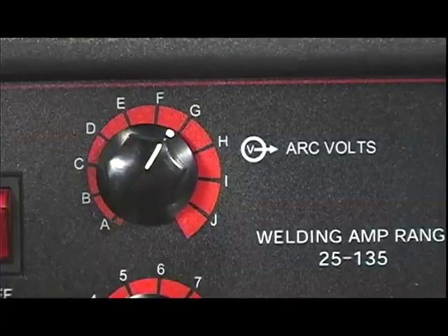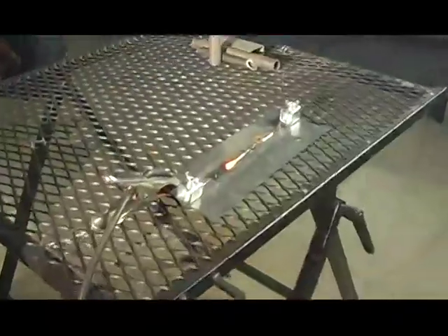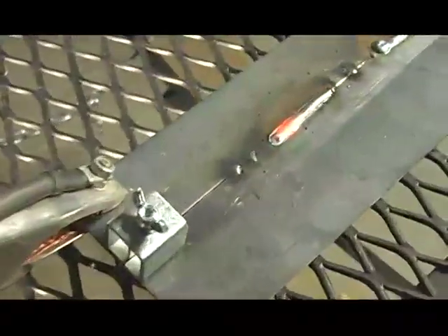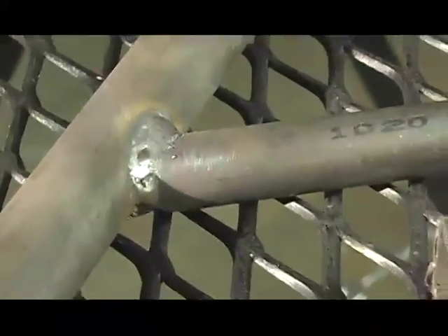When you're working on your car, you're going to come into a bunch of different scenarios. You're going to have some thin gauge metal for patch panels, and you're also going to want to get into some heavier fabrication like motor mounts or frame brackets. The infinitely adjustable voltage and wire speed allows you to complete both of these tasks. The unit can go from 20 gauge up to 3/16.